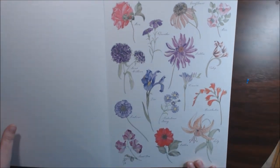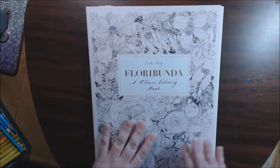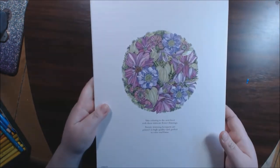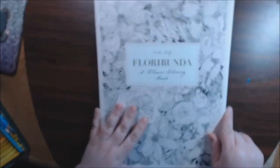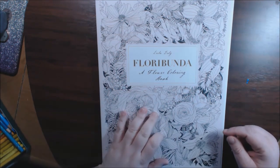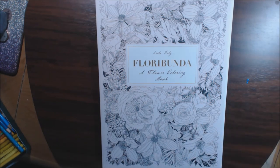Isn't that beautiful? I love it — I think this book is so beautiful. Again, it's Lila Dooley Floribunda. This is the cover, and this is the back — it is just stunning, you guys. I'm going to post a link down at the bottom where you can purchase this. If you have any questions or comments, leave them at the bottom and I'll get back to you. If you haven't hit that subscribe button, please do — I would really appreciate it. Thanks for watching, guys. Talk to you soon. Bye-bye.